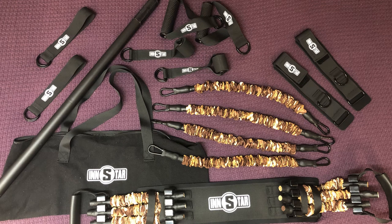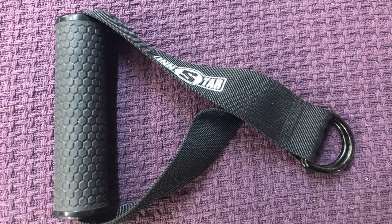Hey everybody, Joe here. We're going to go over the contents of a typical band setup that you might buy online. This is the Instar Gym 3.0 that I bought.